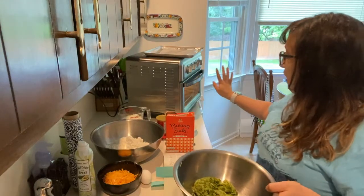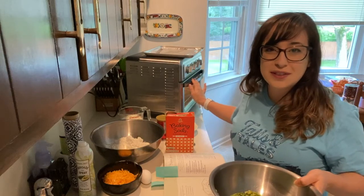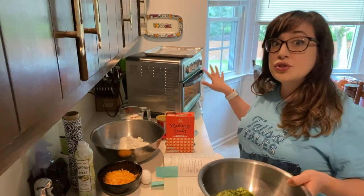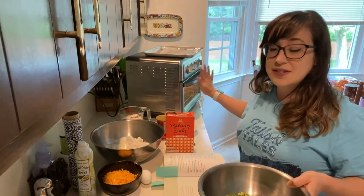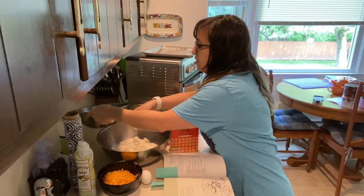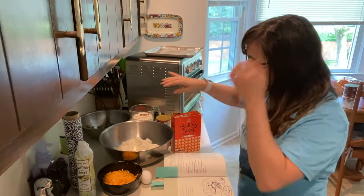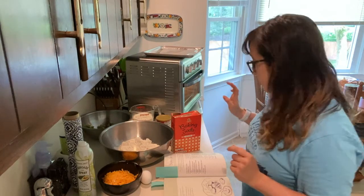Right now I have my oven heating up to 400°F. I'm using my toaster oven air fryer because it's too hot to use my big oven — this one doesn't heat the kitchen up that much. I have my ingredients all ready: a nice big bowl with three cups of flour, and we're going to add in baking powder, baking soda, and pepper.